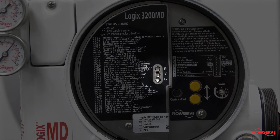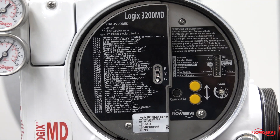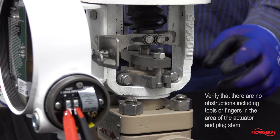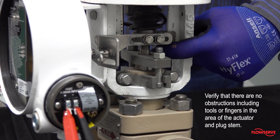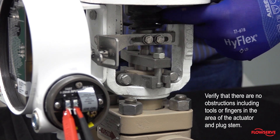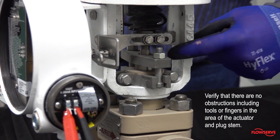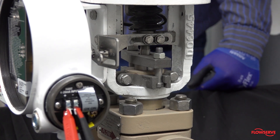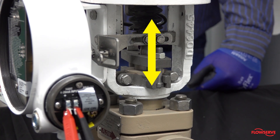Verify that the LEDs are blinking. This indicates that the positioner is correctly powered and ready for calibration. Now verify that there are no obstructions, including tools or fingers, in the area of the actuator and plug stem. This is critical because the calibration will stroke the valve, moving the plug stem up and down.